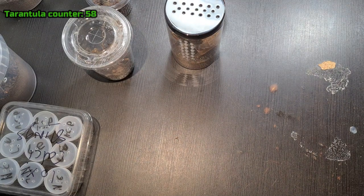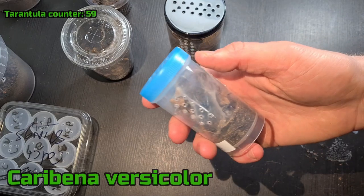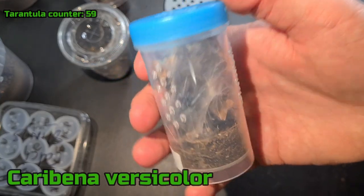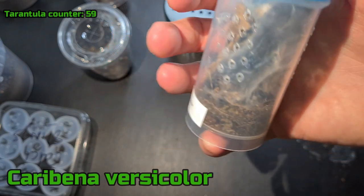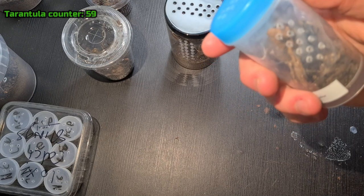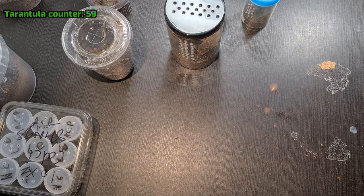Actually the last one I got was another C. versicolor. As you can see how light it is — it's basically molted, and it literally molted on the way here. So I'm going to put this guy in the dark room and leave him be so he can molt. And that is all my tarantulas.